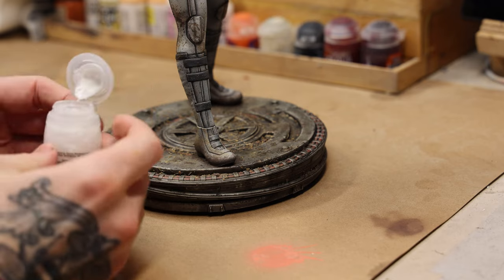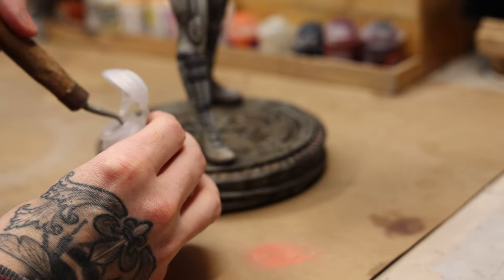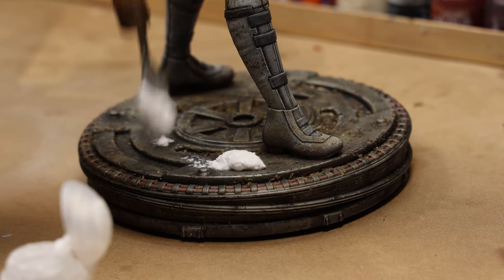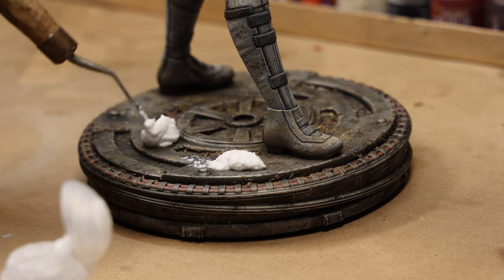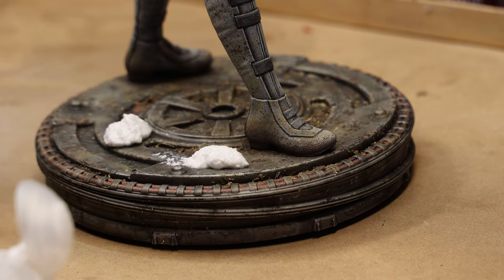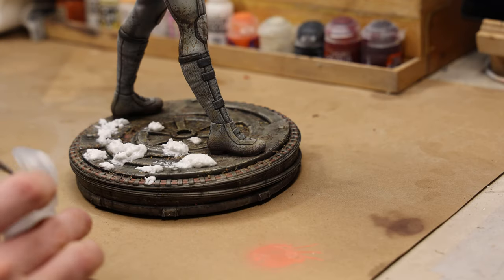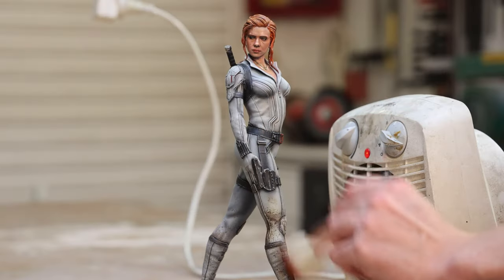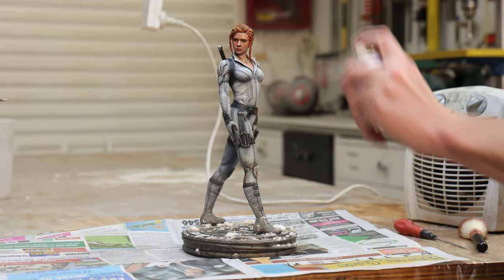When I was looking up tutorials on how to add snow to the base, I found that Citadel actually sell a snow effect paint, so I picked some up — always good to try new things. I was a little hesitant about how to spread it around, but in the end the effect turned out pretty good as you'll see in the final shots. Finally, a quick dusting and then a spray with matte varnish to seal and protect the paint.